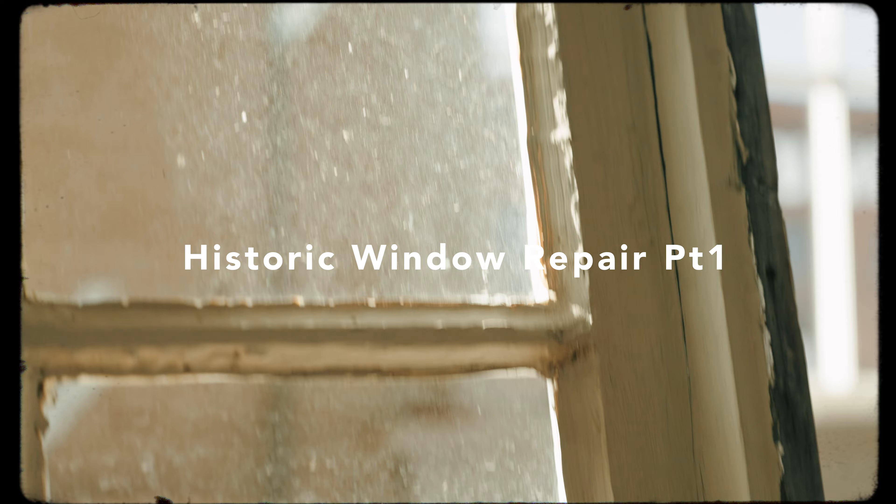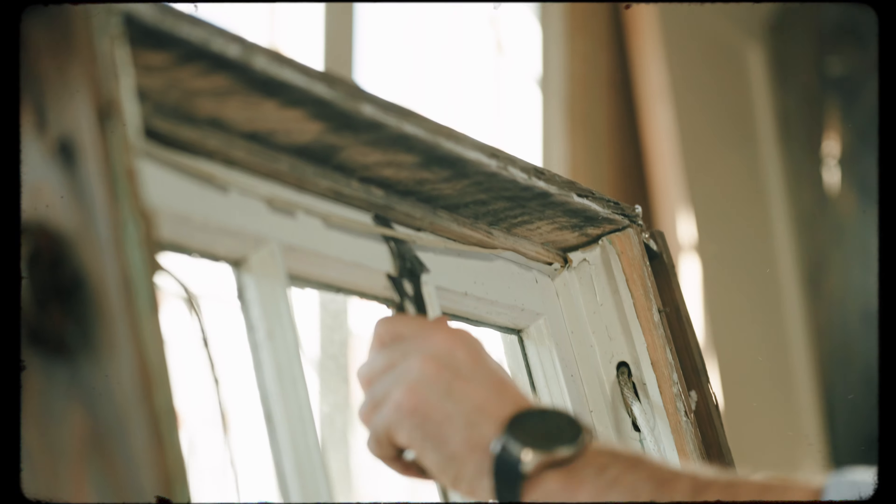Hey guys, Brent Hull here. Do you have a historic window that's painted shut? Are the cords cut and they don't work? Do you have broken glass? I'm going to show you the top three fixes for your historic window today. Come join me.